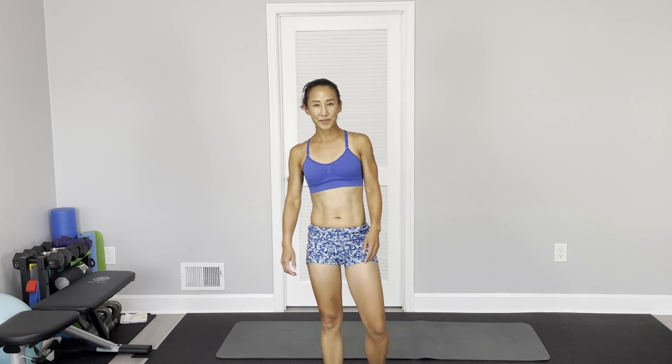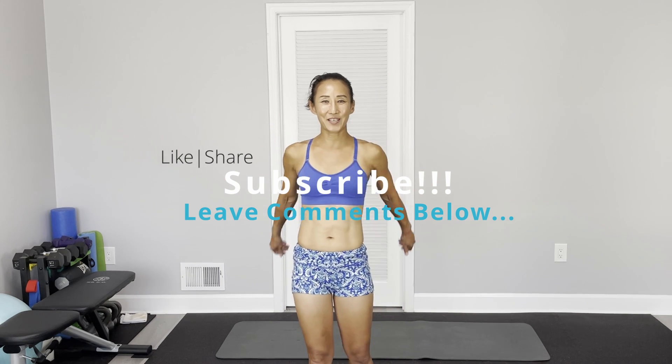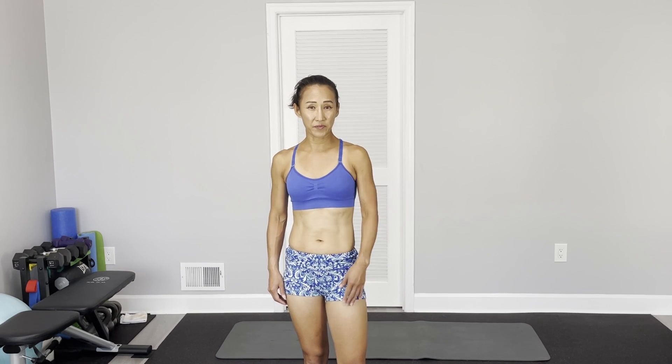That's it for today's core abs full-along workout. 6 minutes — you can do it! If you like my workout, thumbs up, like and share. Subscribe to my channel if you enjoy and benefit. Refer to your friends, let them know my channel and follow along with my workout — you will get amazing results. But most important, keep a healthy diet. Alright, see you next time. Ciao.